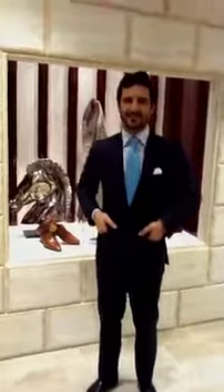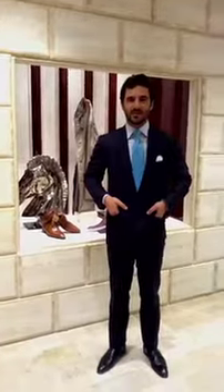Buongiorno. Buongiorno. This is Dario Danini and he is with Stefano Ricci, our third of a group of suave gentlemen going to show us some tips on how to tie a tie. The musketeer of Stefano Ricci. Good one.